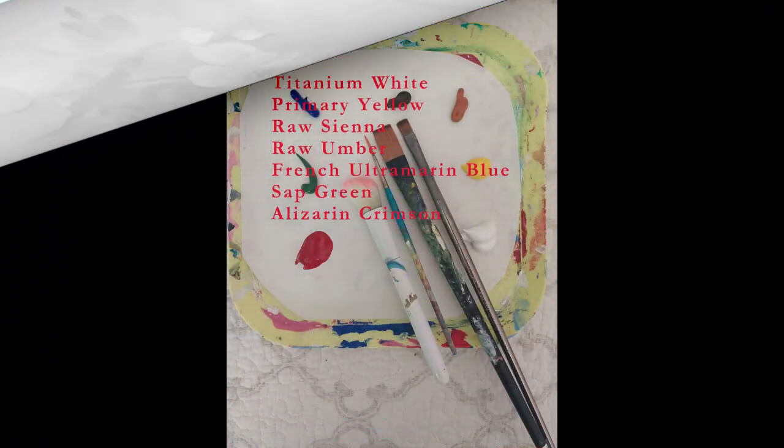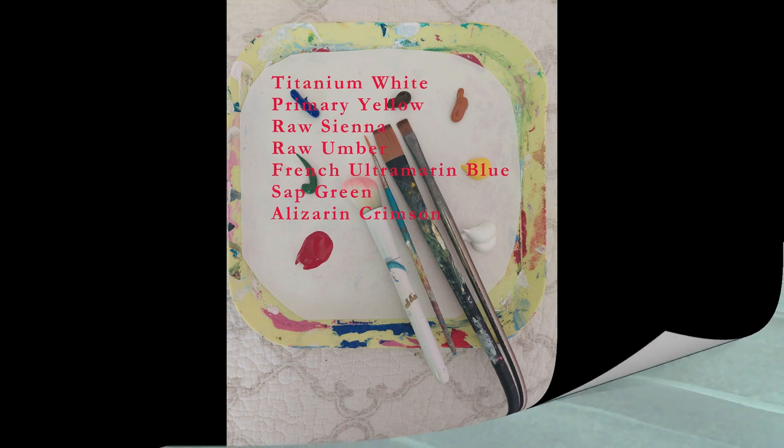I'm painting with acrylic paint: titanium white, primary yellow, raw sienna, raw umber, French ultramarine blue, sap green, and alizarin crimson. I'm also using a three-quarter inch flat, a half inch flat, a liner brush, and a powder brush from the dollar store as a blender — though I haven't done much blending in this particular painting.